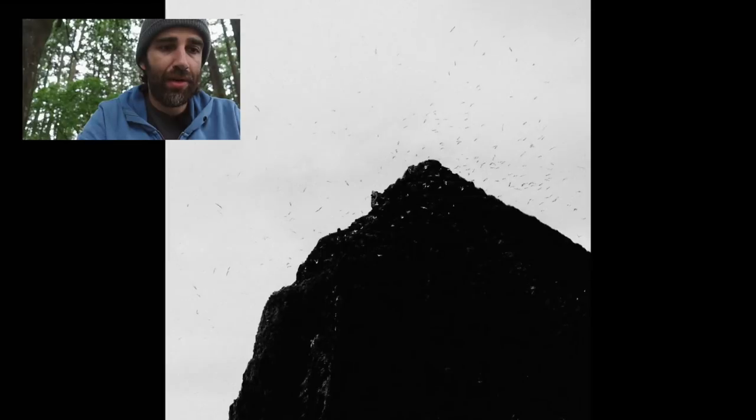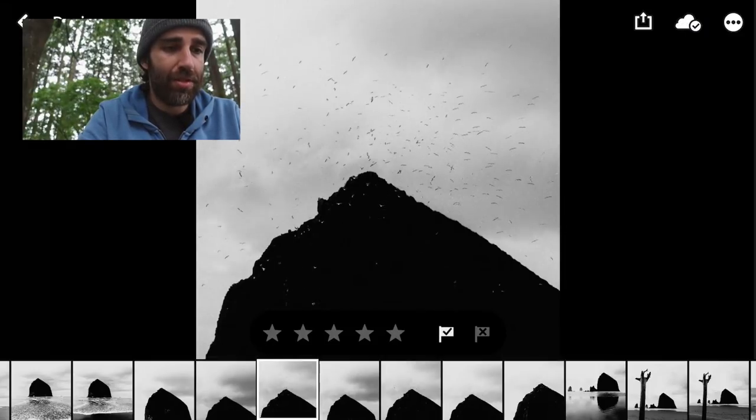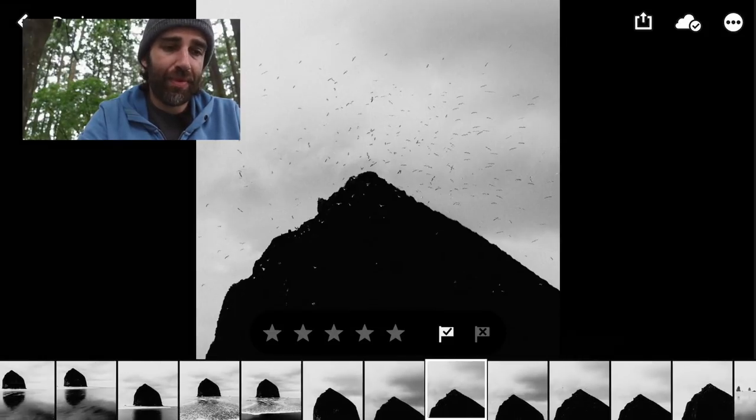Here I heard the birds going crazy on the rock, so I just went there and took a bunch of pictures. When you have a moving subject that you can't predict, you just have to take a bunch of pictures and hope that one is going to work. I was working with the rock, trying to find a good composition. I think I like this one the most because of the triangular shape centering the frame and the birds just doing their thing. But yeah, not crazy about this one either — but that's the one I like the most.